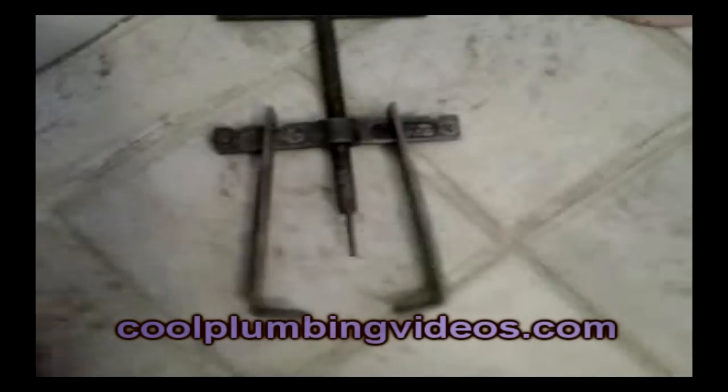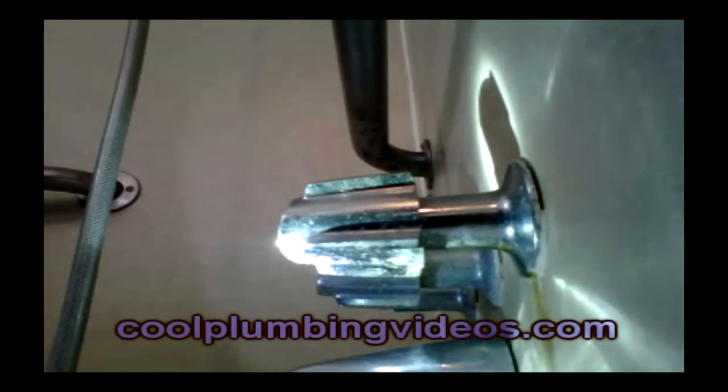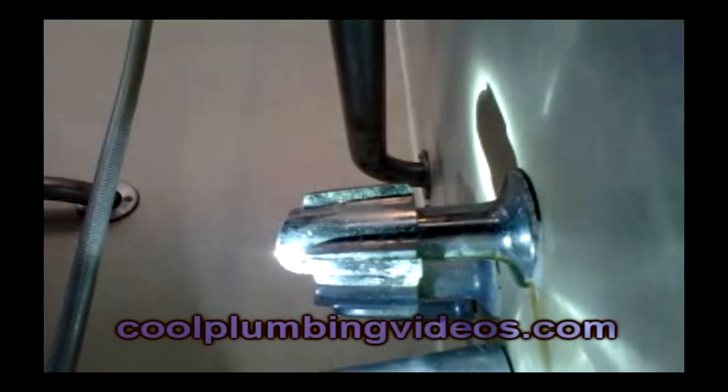Here we have a set of handle pullers — for those hard to remove handles that you have on your faucets. This here is going to make it easier to remove. You don't have to break the handles off. You see the little long shaft right there at the end? That part is going to go inside the stem of the faucet handle. The hooks on the end are going to catch on the end of the handles itself.